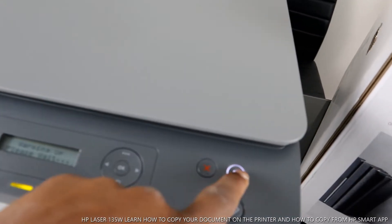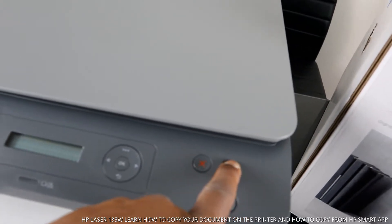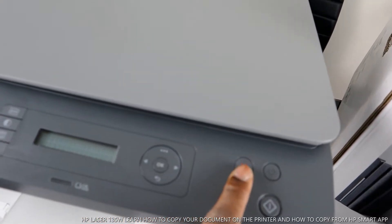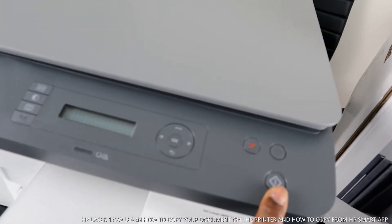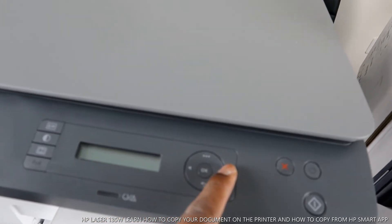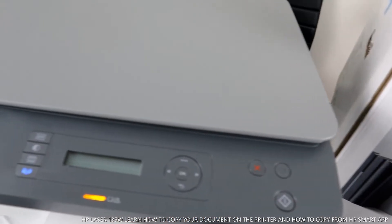You turn this printer off and on from this button — this is the on/off button. This button here is to cancel. This button here is for you to select the function to copy. And this button here is for you to increase the number of documents.